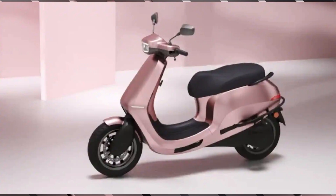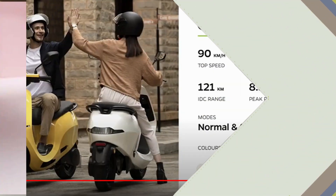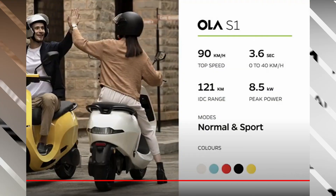For the S1, the top speed is 90 km per hour. The 0 to 40 km/h acceleration takes 3.6 seconds. The travel distance is 121 km per charge.